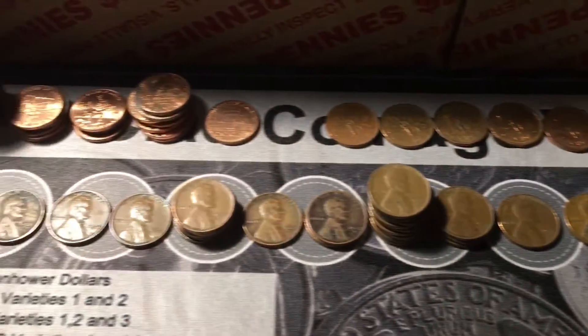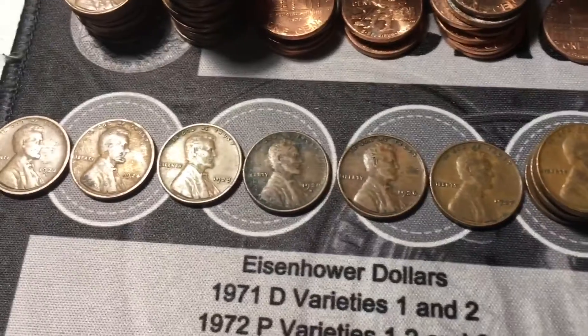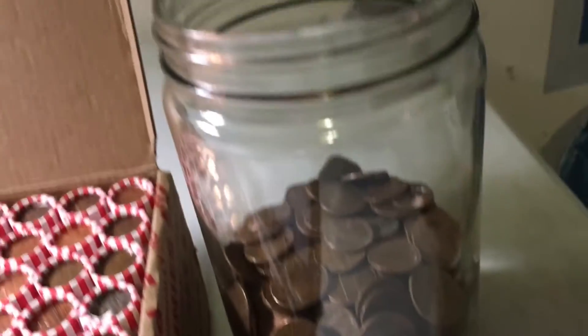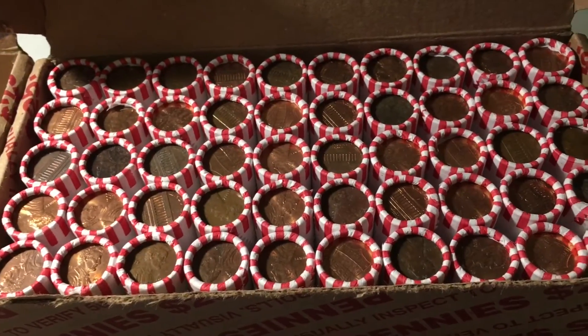We ended up getting 55 wheat cents — more than one a roll. Six of them were pre-40s: a 1937, 1936, 1929D, 1928, 1924, and the best find being the 1920S. We also ended up with about a third cup of copper, which is pretty good. Now on to box number two — hopefully it's like the first box.